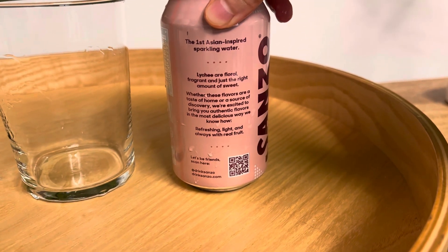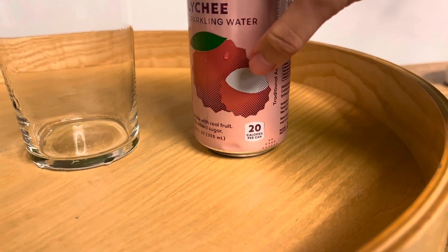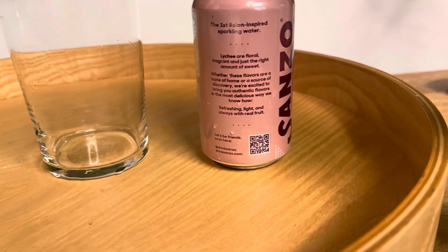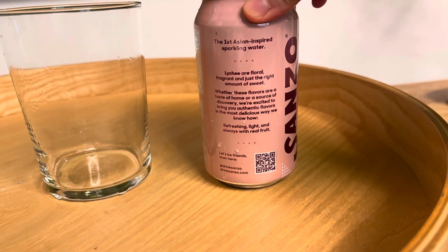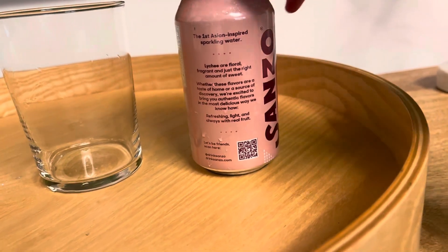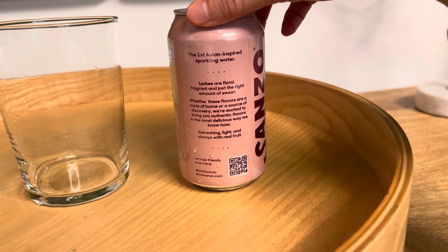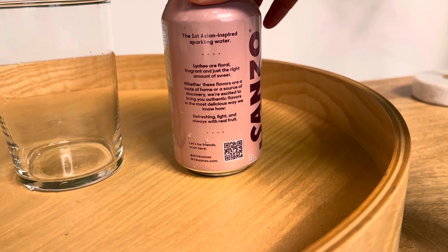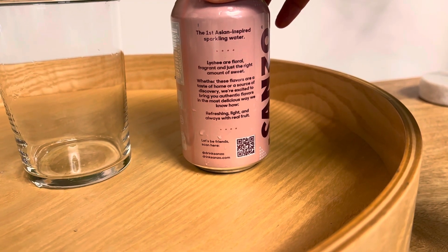It's not floral, really. Oh yes, these are floral. I thought they were talking about the fruit, so that's not floral. It's kind of like — it's really rocky or something. Fragrant and just the right amount of sweet. Oh yes, candy crushes. Just like our candy crushes. Whether these flavors are a taste of home or a source of discovery, we're excited to bring you authentic flavors in the most delicious way we know how. Refreshing, light, and always with real fruit.